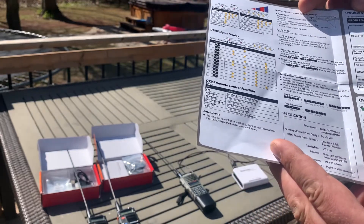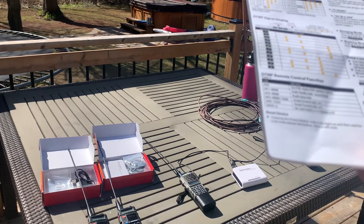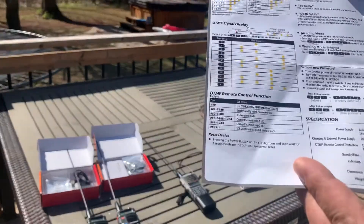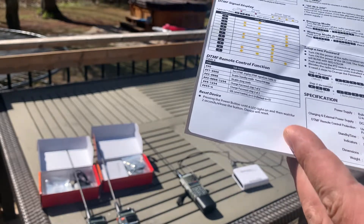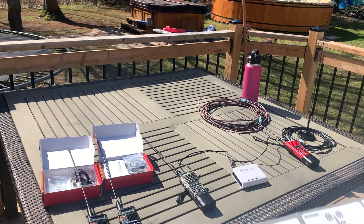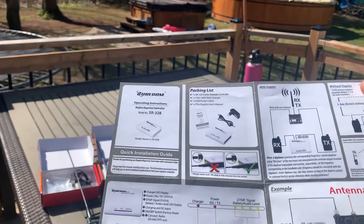You can enable standby mode, disable sleep mode, set up a password, change your password, and adjust the squelch level — though I'm not sure that squelch adjustment works very well. Basically the Surecom SR328 is a keying device: instead of using the crossover cable and enabling VOX mode on the transmission unit, you do not need to enable VOX mode on either handheld — it simply keys over the signal.